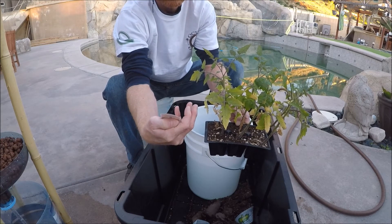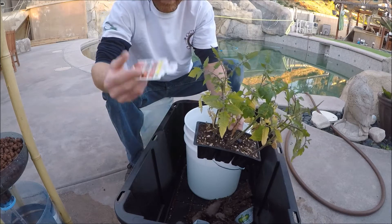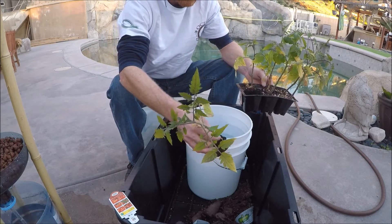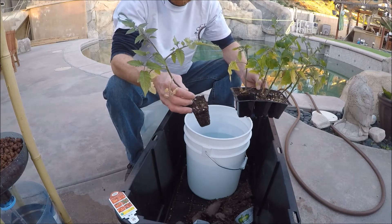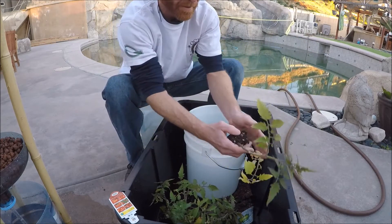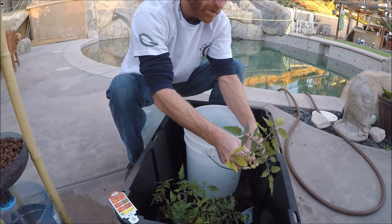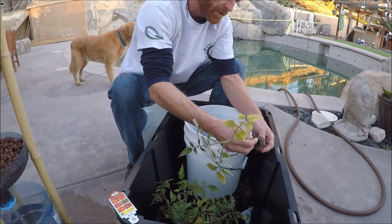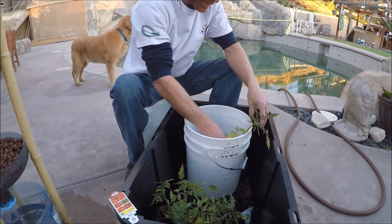We have certified organic tomato plants from Home Depot — better boy, early girl, beef master, cherry, celebrity, and Roma — six tomato plants total. We're planting these in the top section because they'll get the biggest, and the bamboo is left long so we can create a trellis system. To transplant them, remove as much soil as possible — hold the plant by its stock and soak it in reverse osmosis water to loosen the roots. You won't hurt the plant as long as the roots stay moist.